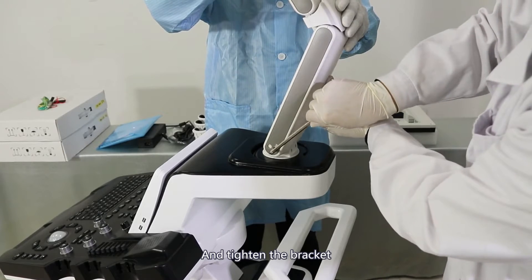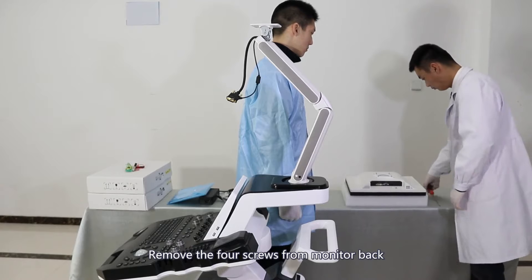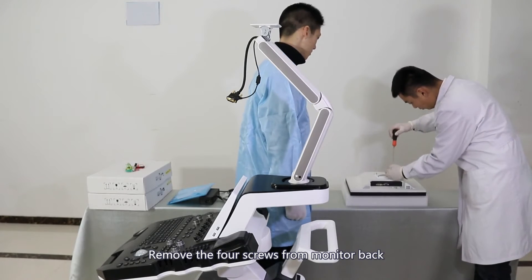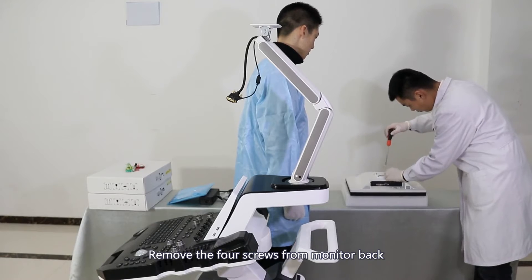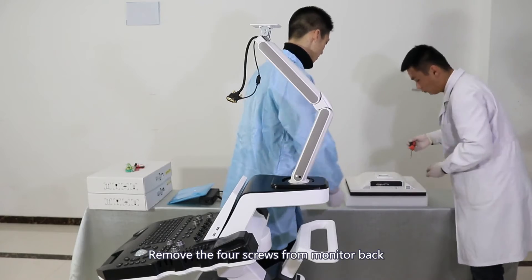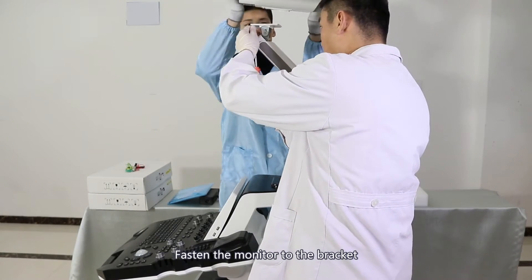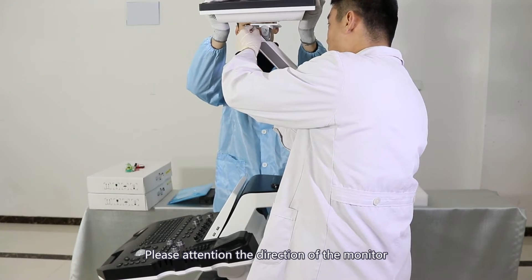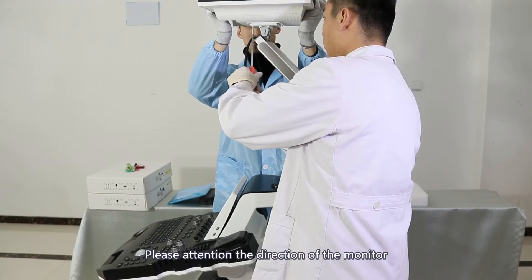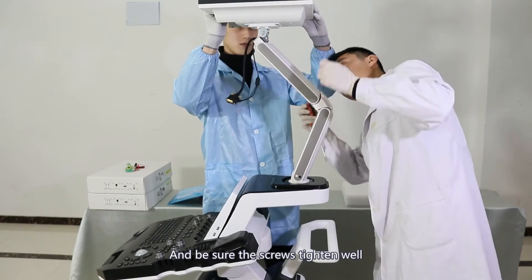Remove the four screws from the monitor back. Fasten the monitor to the bracket, paying attention to the direction of the monitor, and be sure to tighten the screws securely.